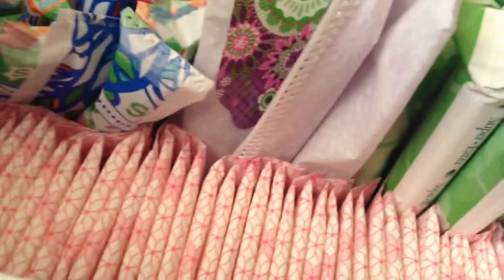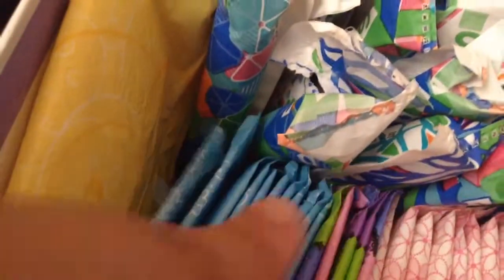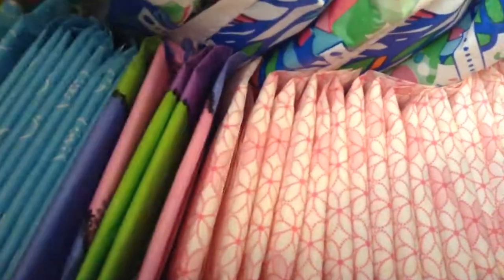And then I have the U by Kotex — I use these for a tampon backup. And then I use the Always ones for discharge right before my period. I only have like five of these left; I have a lot of the others.